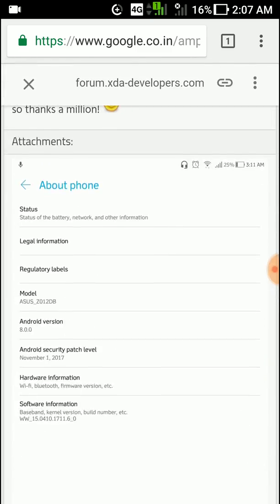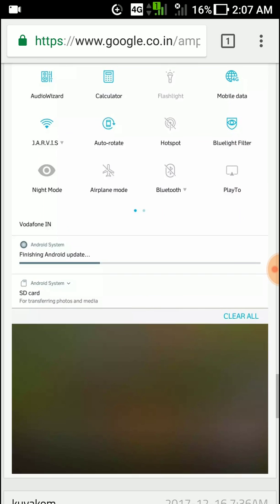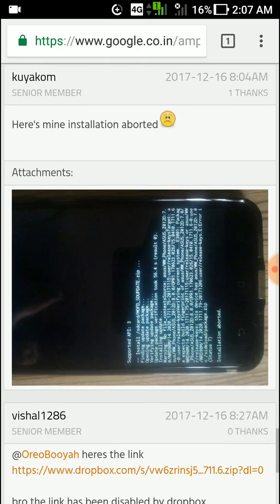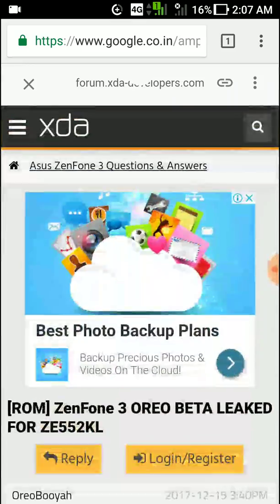These are screenshots from users who have already installed it. You can see all the Android updates. I might install it myself. I hope this video was helpful — thanks for watching.